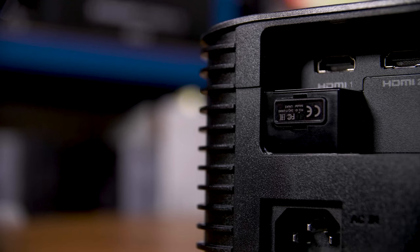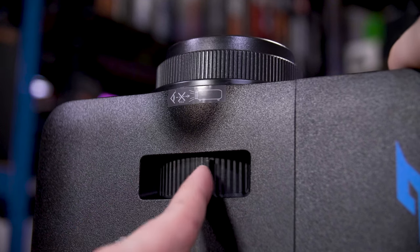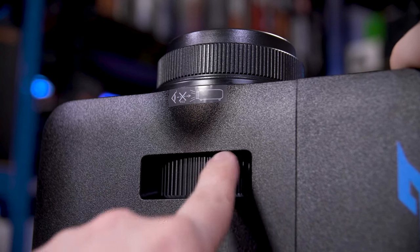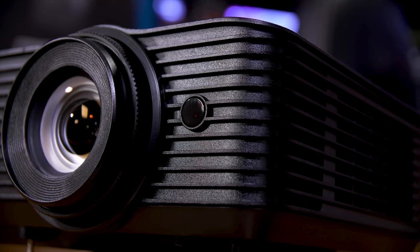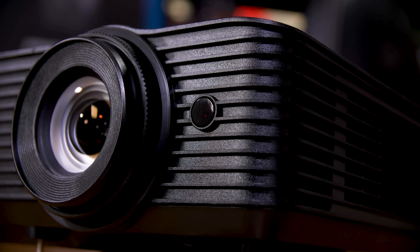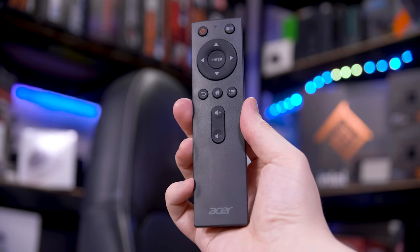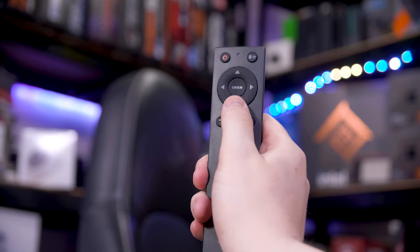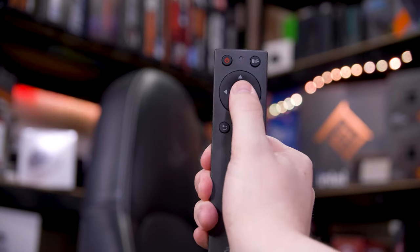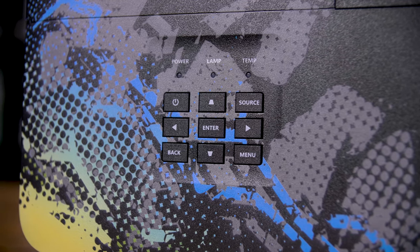My understanding for why this is an external dongle and not built in — which should actually mean you get better signal on this too — is to get around certification processes. It's actually really common, especially in the projector space. The lens has both manual zoom and manual focus control, with the IR receiver for the included remote just next to the lens. Despite it being forward-facing, it's been pretty good at picking up inputs. The remote itself is fine; it's definitely on the cheaper side and honestly just makes me appreciate the BenQ one more, but it does the job. You do of course have some physical buttons on the top of the projector too.